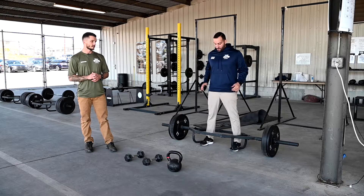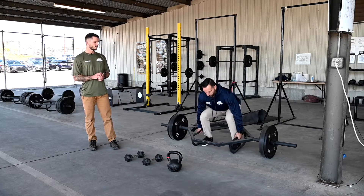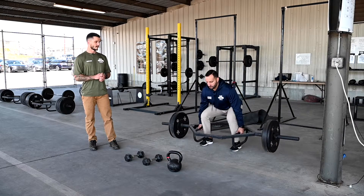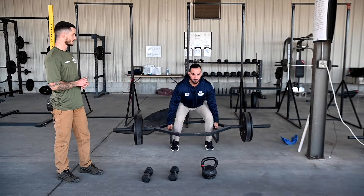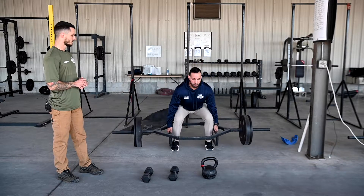Full body type circuit here. We've got Daniel, and the first thing he's going to do is the trap bar deadlift. Everybody should know this one — back flat, shoulders down and back, chest up, pushing through the floor. He's going to do a few reps of those.